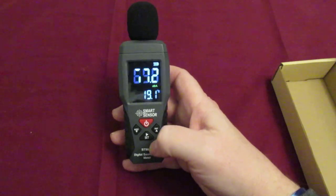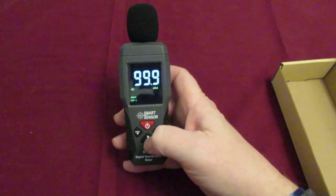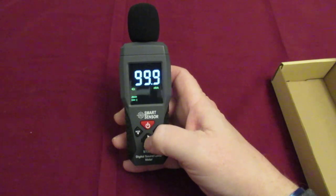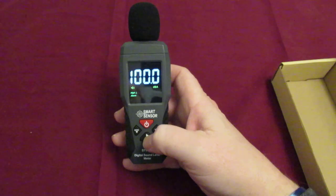Apart from that, you've also got the alarms on it. To access them, press the set button. You can see you've got the alarm low, which is 99.9, and press it again you've got the alarm high — that's anything above 100.